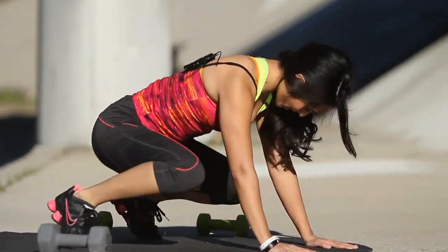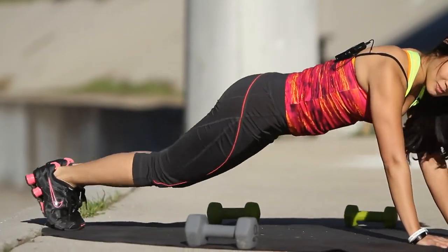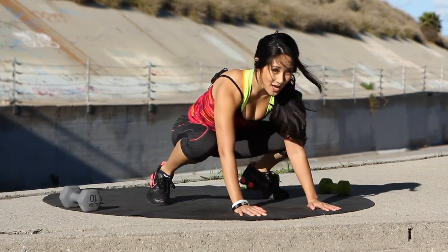Keep going. One, and three, two, and one. Perfect. Go ahead, bring it up.